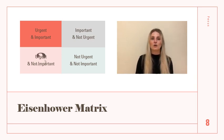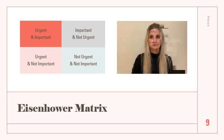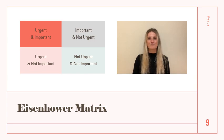Number three: urgent but not important. These tasks demand immediate attention but don't contribute significantly to your goals — minimize or delegate these tasks whenever possible. Number four: not urgent and not important. Tasks that are neither urgent nor important — avoid these or handle them during your downtime. Most importantly, review and update this matrix regularly. Be realistic and flexible with it in order to better focus on your end goals.